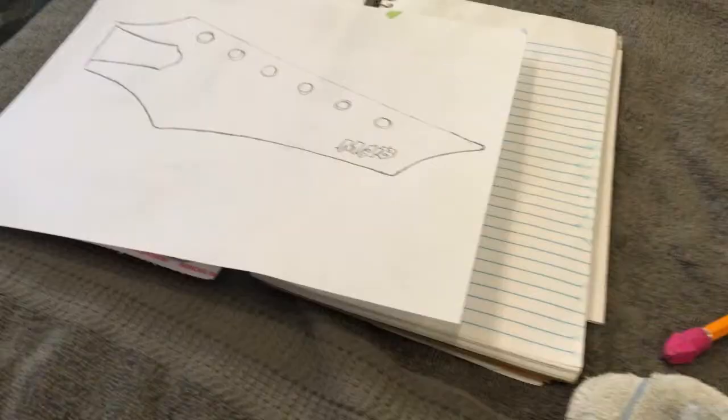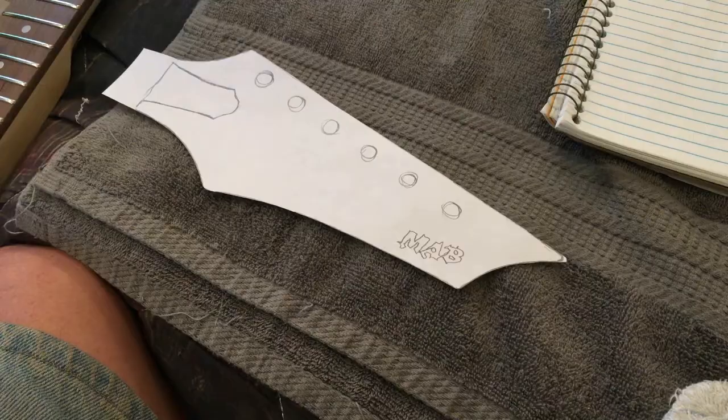Now working on the headstock shape. I've got a template drawn out with the truss rod cover shape as well, basing it on pictures I found online — that's basically the shape I'm going for and it's pretty cool looking. Let me cut this out and apply it to the headstock.